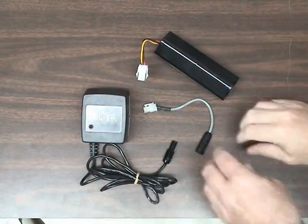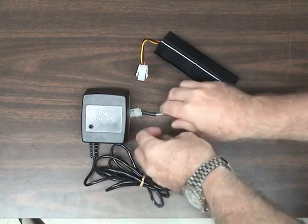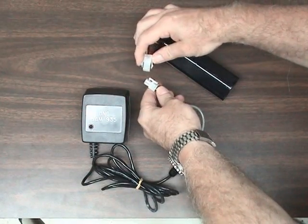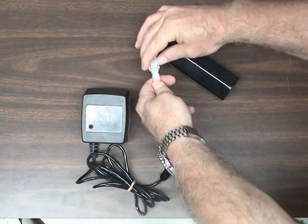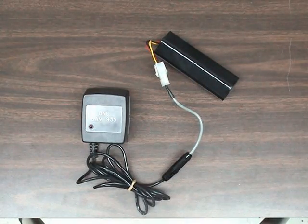To charge the battery outside the instrument, connect the adapter wire to the charger wire, and then connect the opposite end to the battery wire, and plug into any outlet to charge. The factory-supplied battery charger takes approximately 4 hours to recharge a completely empty battery pack.